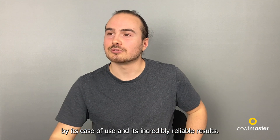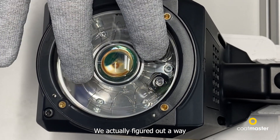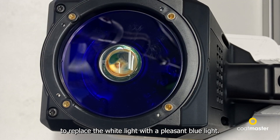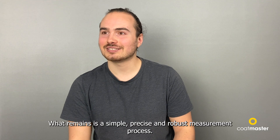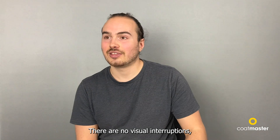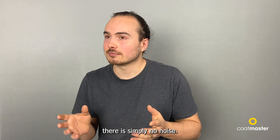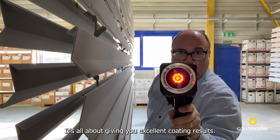It has incredibly reliable results. We actually figured out a way to replace the white light with a pleasant blue light. That's it. What remains is a simple, precise, and robust measurement process. There is not a detail there that doesn't need to be there. There are no visual interruptions, there is simply no noise. It's all about the measurement — it's all about giving you excellent coating results.